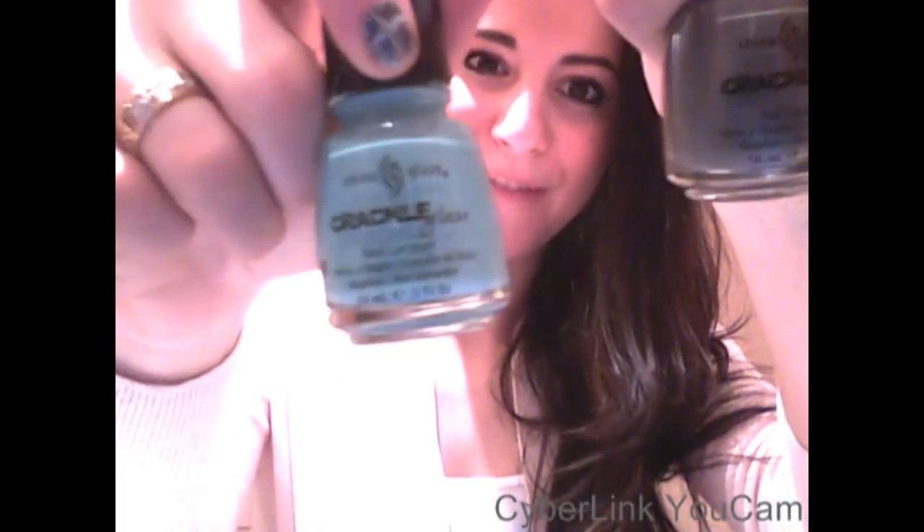Hi guys! A week ago I got this in the mail — I bought the China Glaze Crackle. At first I really wanted the Black Shatter from OPI, but it was sold out everywhere. And it was $20-$30 to get it from eBay or elsewhere, and I didn't really want to pay that much. And then I discovered China Glaze, so I was super happy. It's pretty cool because they got like six different colors.